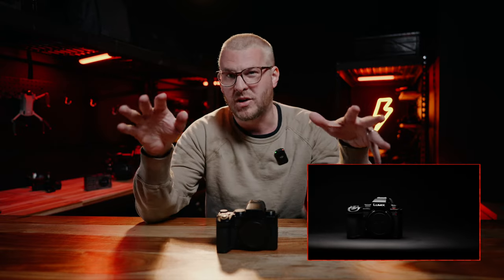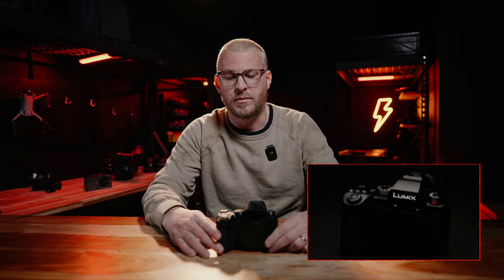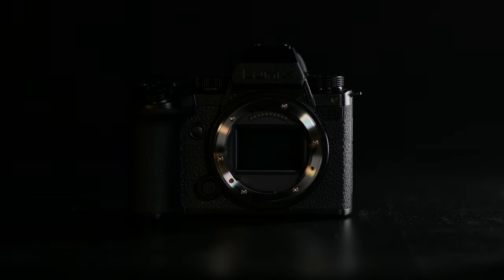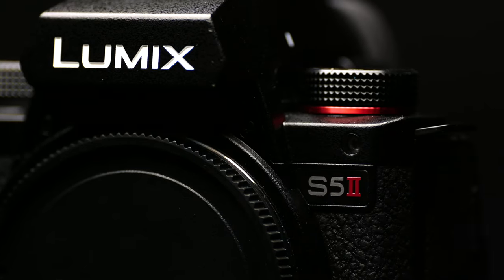If you don't know about this camera, first of all, maybe check out our original S5-2 review, because we go through all the specs there. I'll give you just a quick rundown here, but we're definitely going to pass some things up. Essentially, this camera is basically the same as the S5-2 with a few extra things really targeted at filmmakers. We have a full frame sensor, just like the original S5.